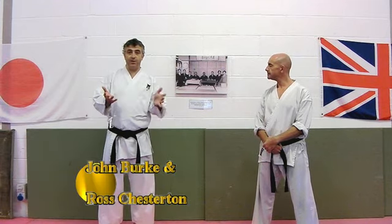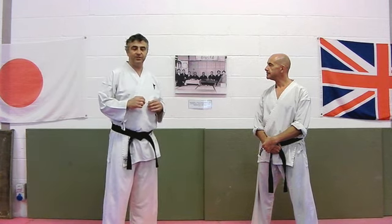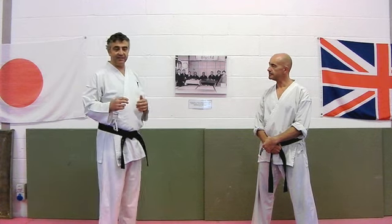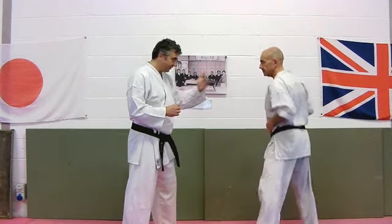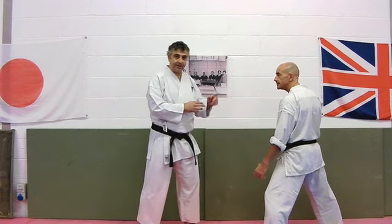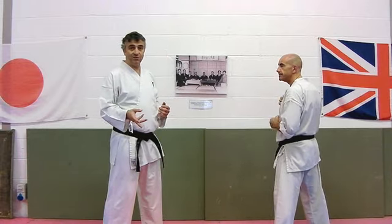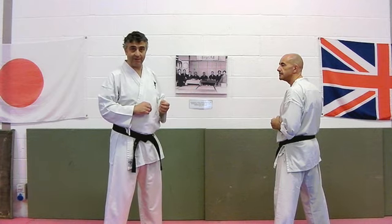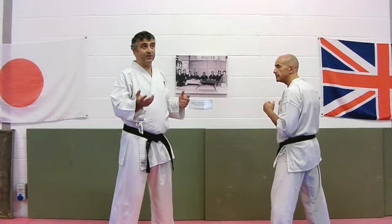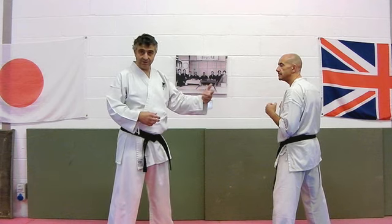Another principle for the Bunkai Strategies checklist to help us define our kata applications. What we're going to look at is that the opponent isn't always face to face, and it's not even that we necessarily take an angle on them. Sometimes we don't even get to do the move in the kata until we've completely turned them around. How you get there might change from time to time, and then you go into the kata movement.